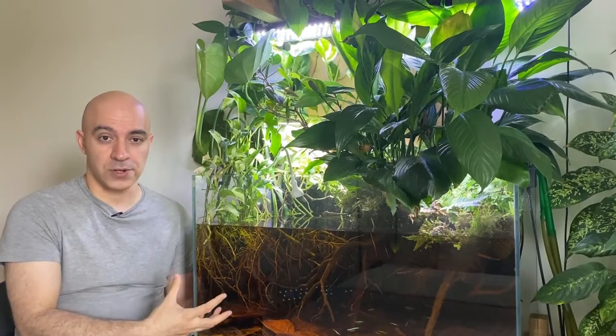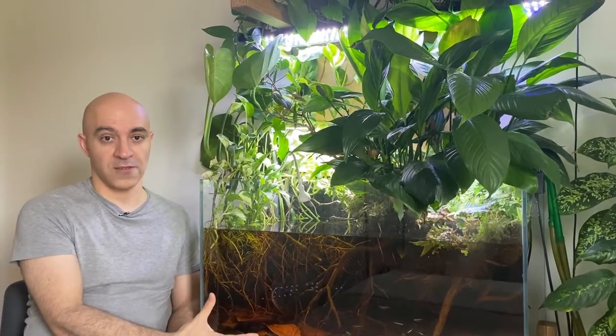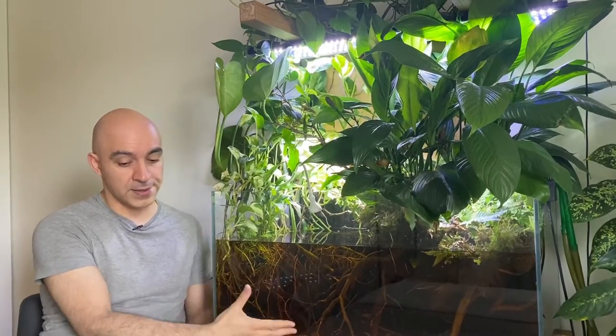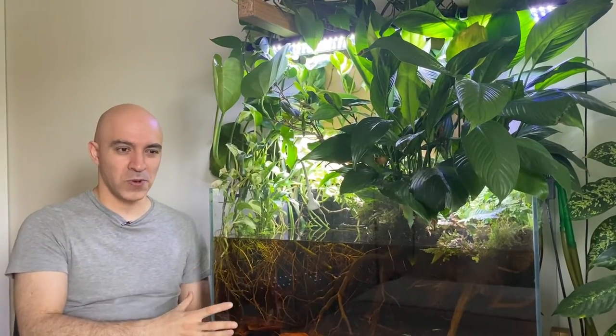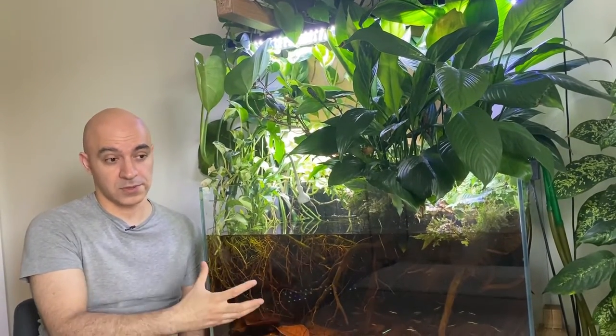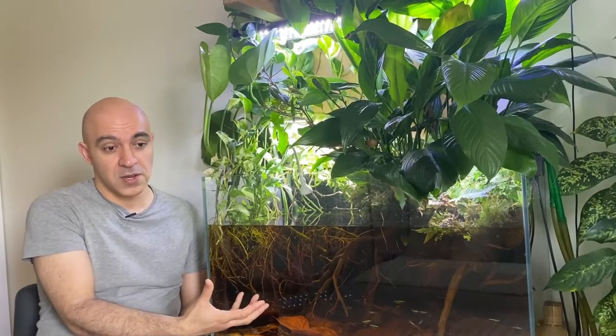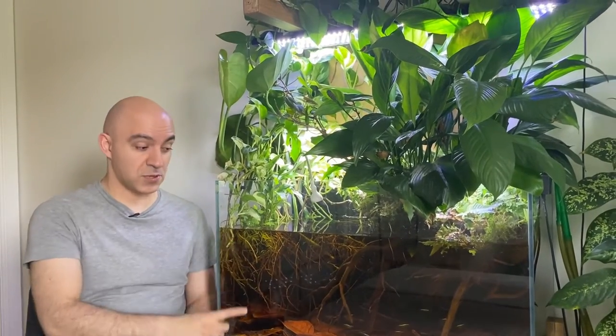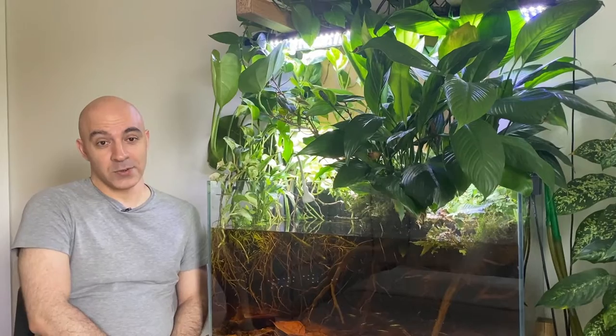Even if you maintain a really high level of tannins and your water is almost black, you can still see shining cardinal tetras darting around the tank. We create these setups not just for fish to feel comfortable in a natural environment, but also for ourselves to actually see the fish. So it's probably not a good idea to keep fish that try to blend into their environment — once placed in blackwater, they'll get as dark as possible and you'll have trouble seeing them.